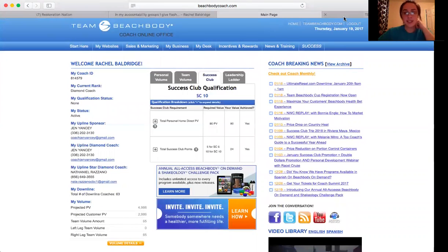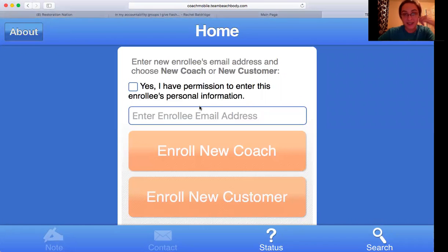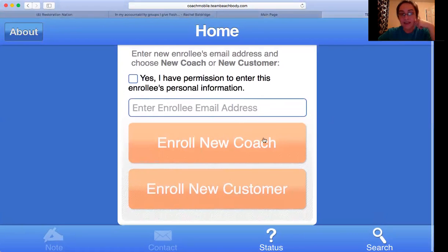The next thing you need to know is how to sign somebody up with a challenge pack. You're going to go to coachmobile.teambeachbody.com. Sign in with your email address and password for your Beachbody account. Click Yes, I have permission to enroll the person's information. All you need is their shake flavor preference, their email, and what program they want. Put in their email address and pick if they're going to be a new customer or a new coach, and then the next screen will pop up.